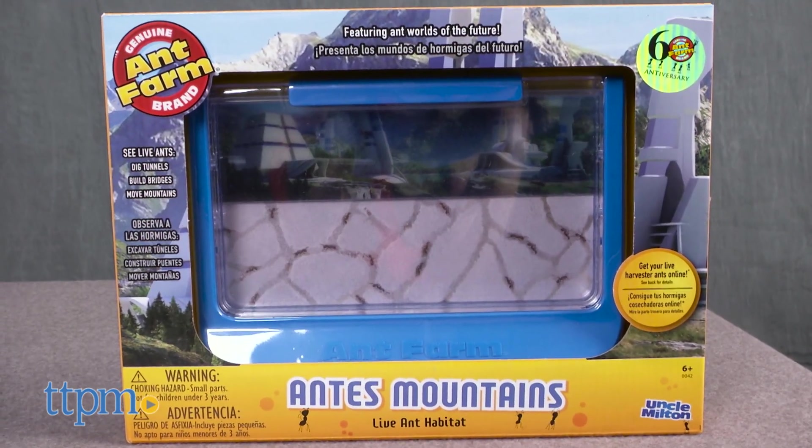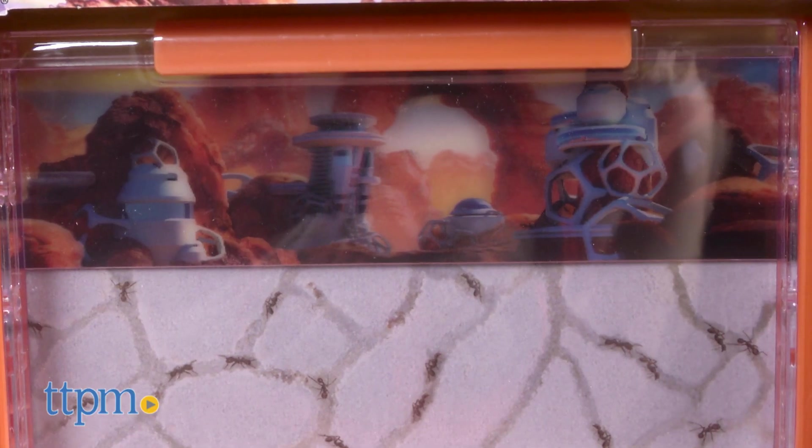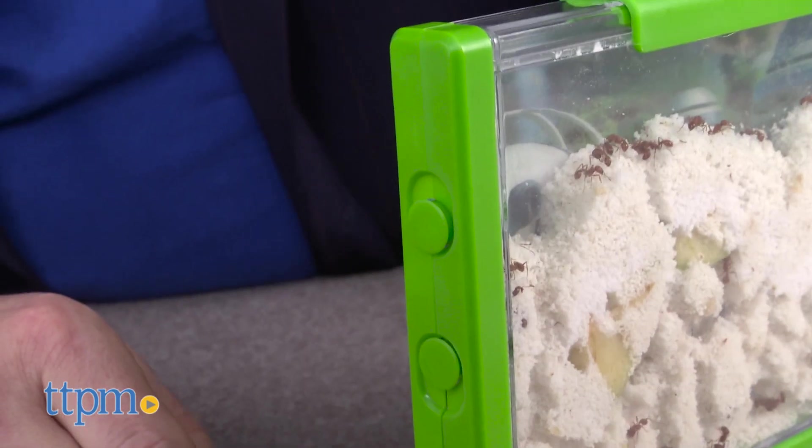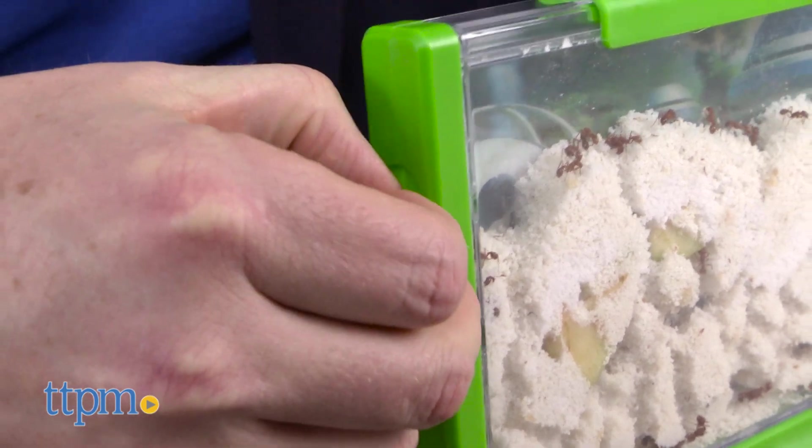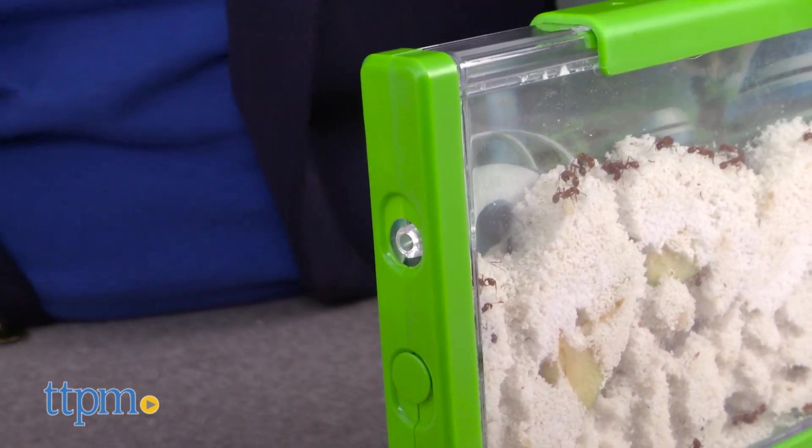All three are virtually identical, differing only in the color of the frame and the background image. However, all three can be linked together using tubing that's included with each set so you can have a huge ant habitat.